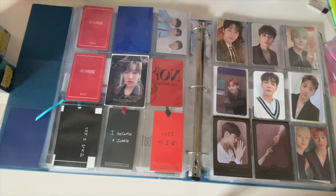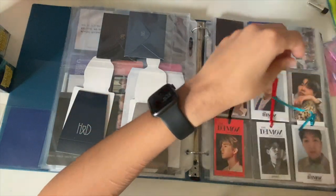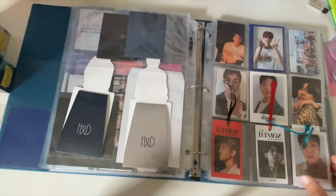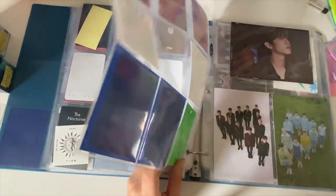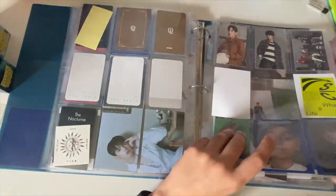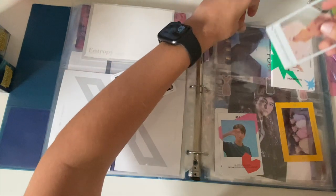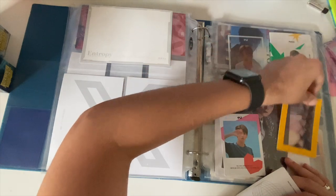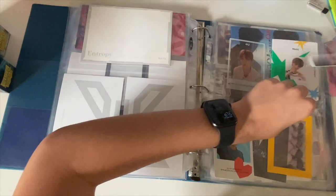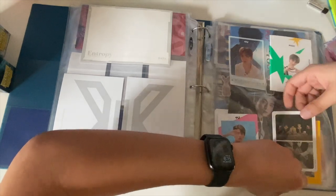Where does all my money for albums come from? I have a very good job, and I'm in a fortunate situation where I don't have a ton of bills. I mean, I do have some bills, but I don't have like a thousand dollar rent situation. I'm just fortunate — I have a good well-paying job, and that's where they come from.